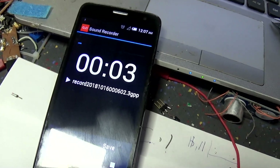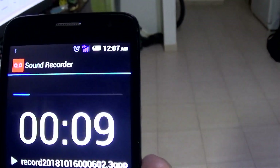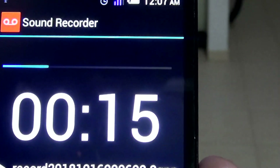Recording: one, one, two, two. Okay, now start the jammer — here is the little switch.